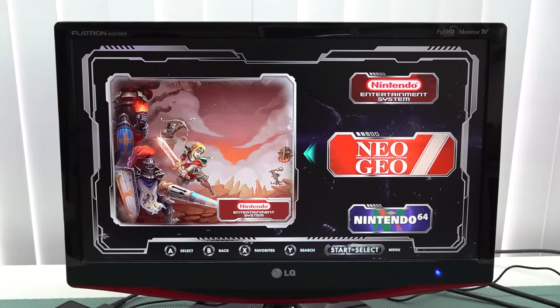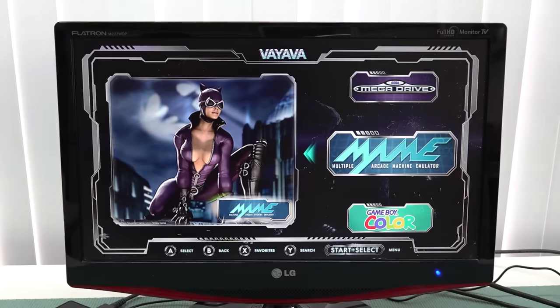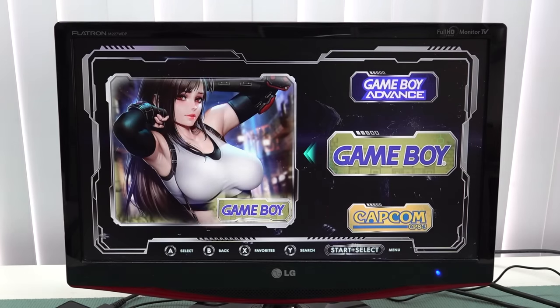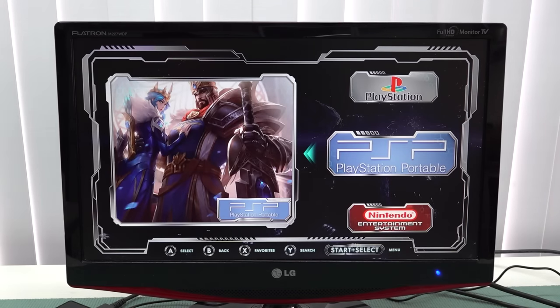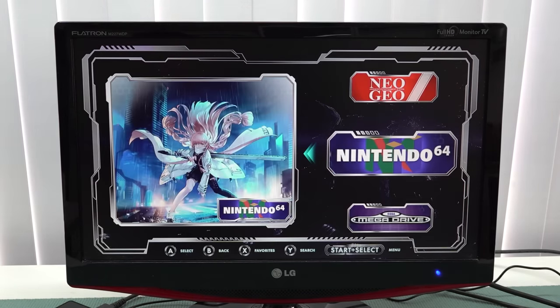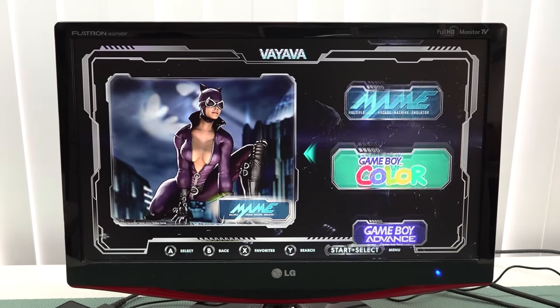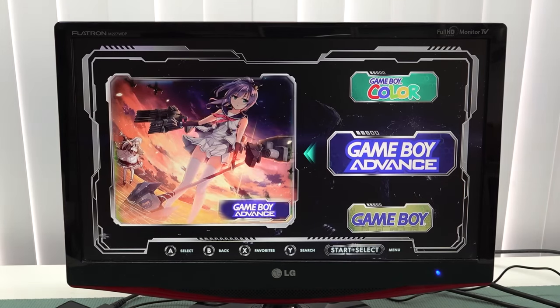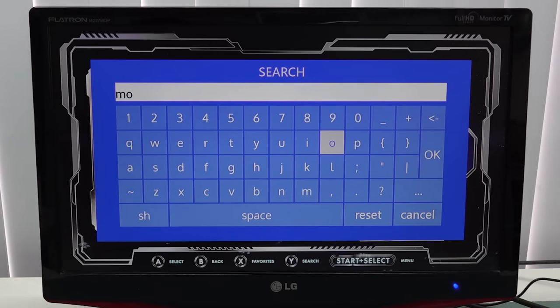Let's take a close look at the menu and what we can actually play with this device. There are all kinds of platforms on it — think N64, PlayStation Portable. With these very cheap, low-power boxes not everything is going to run perfectly. Up to PlayStation 1 I think it won't be a problem, so we'll mainly focus on what platforms run and what don't. We can press the Y button to search, and the interface works quite fast.